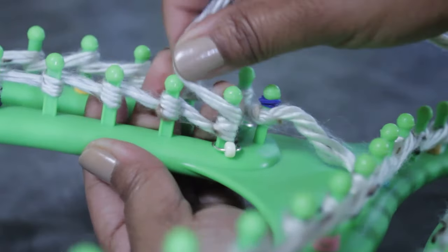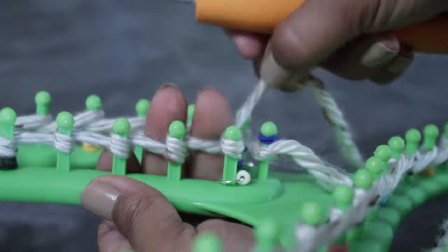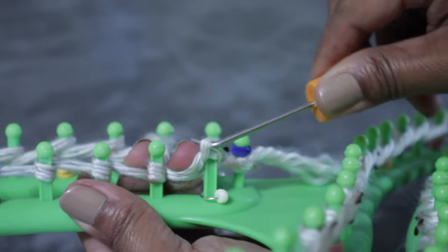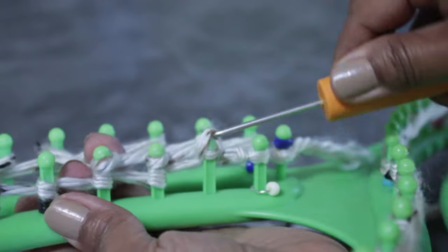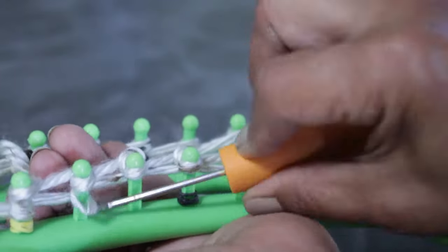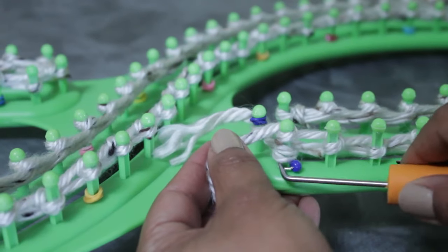Once you're done wrapping all your pegs, turn around because we're knitting flat — going in the opposite direction. Knit off that last peg (peg 137), turn around, wrap that peg one more time, and start wrapping and knitting off in the opposite direction. Rather than wrapping all pegs and then knitting off — which makes it very tight and difficult — I prefer to wrap three, four, or five pegs and then knit off, continuing until done.